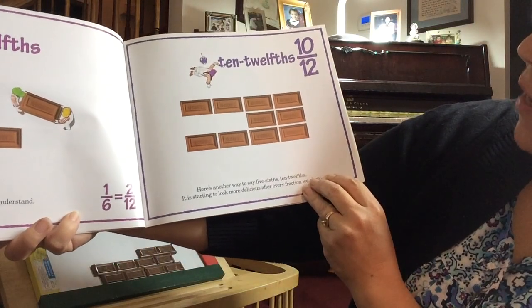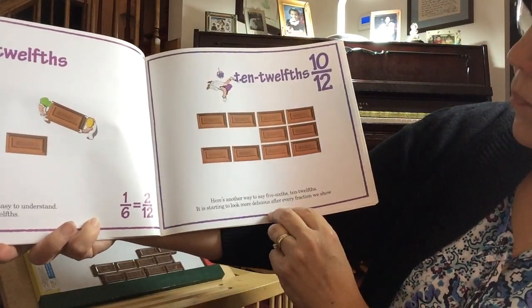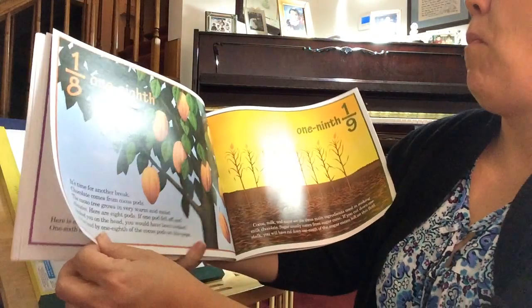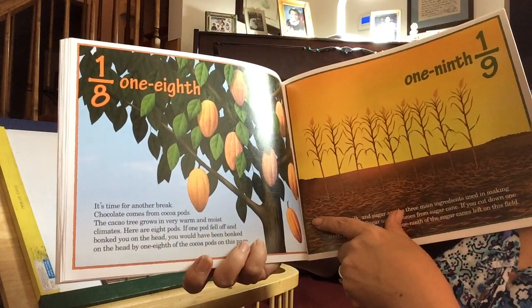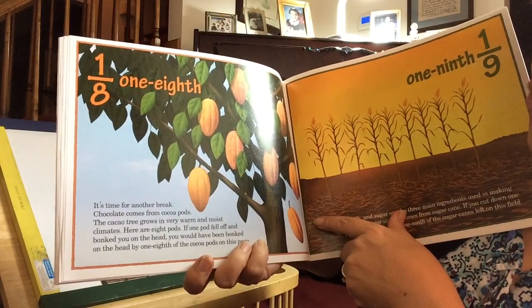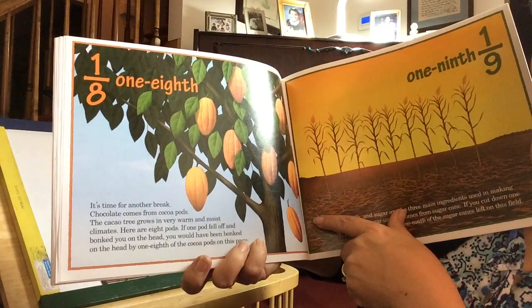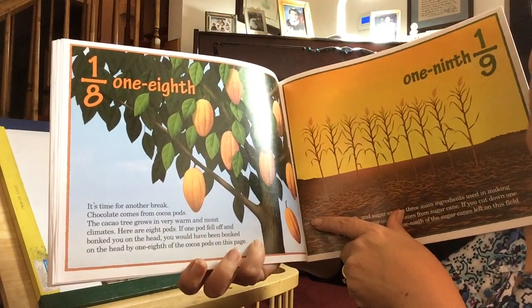Here's another way to say five-sixths: ten-twelfths. It is starting to look more delicious after every fraction we show. It's time for another break. Chocolate comes from cocoa pods. The cacao tree grows in very warm and moist climates. Here are eight pods. If one pod fell off and bonked you on the head, you would have been bonked on the head by one-eighth of the cocoa pods on this page.